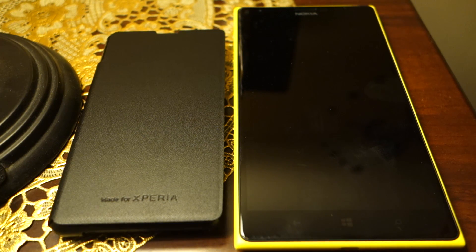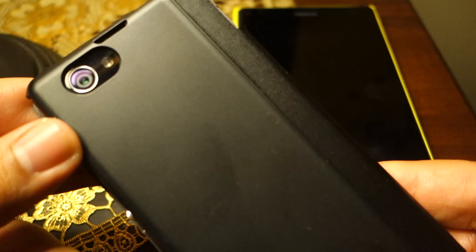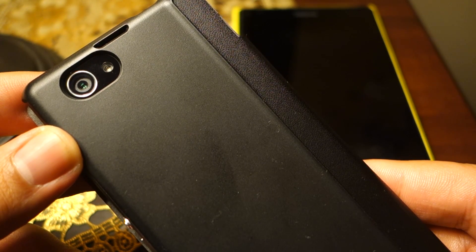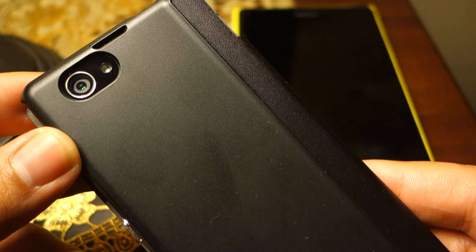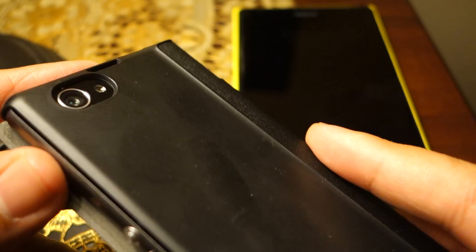What's up everyone, Techloud here. In this video I'm going to once again compare the 1520 and the Sony Xperia Z1 Compact camera performance. The reason I'm comparing once again is because today I have updated my Sony Xperia Z1 Compact to Android 4.4.2 KitKat, and one of the main highlights of this update is the improved camera performance.